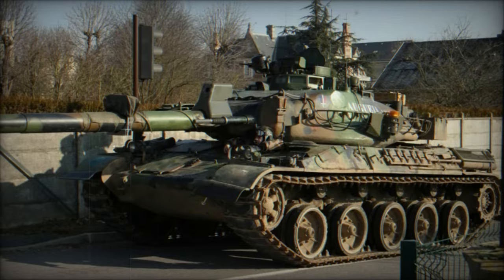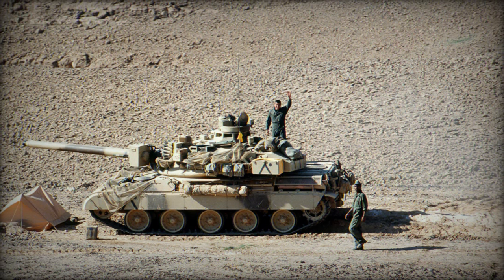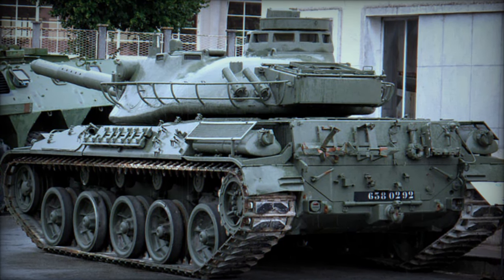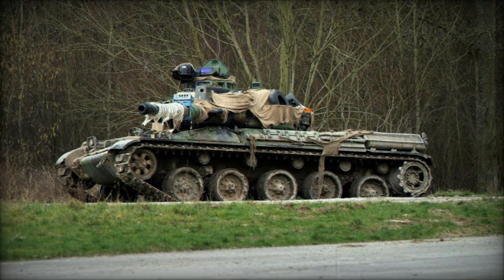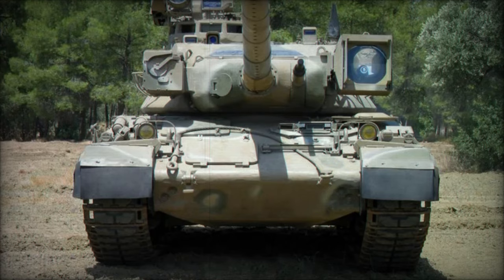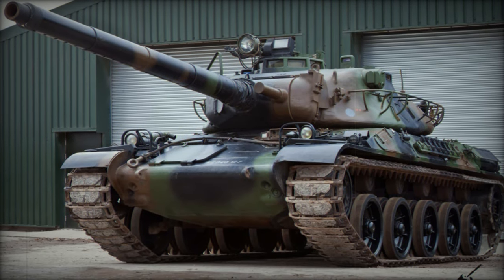The tank's mobility is supported by a set of five road wheels per trackside and powered by a Hispano-Suiza 12-cylinder diesel engine delivering 720 horsepower. This combination provides the AMX-30 with respectable maneuverability, though its relatively light armor means that protection was sacrificed in favor of speed and firepower. The tank can carry 47 rounds of 105mm shells, over 1,000 rounds of 20mm ammunition, and more than 2,000 rounds for the 7.62mm machine gun, ensuring sustained combat capability.